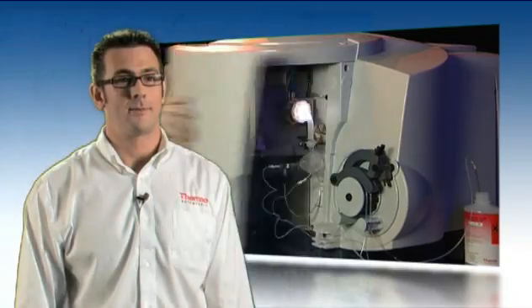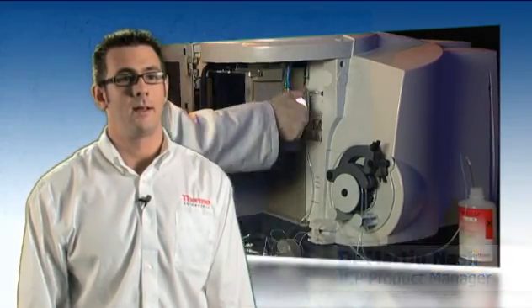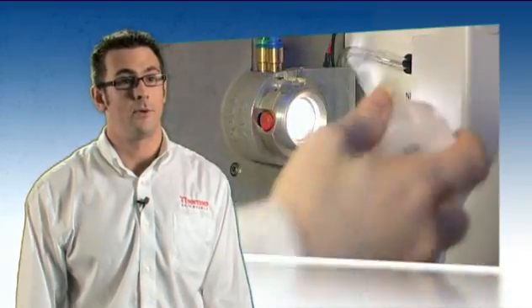The iCAP 6000 series is small on its footprint but big on its analytical performance. The instrument has been designed to deliver exceptional performance and productivity, and there are also versatile model configurations that enable virtually all trace element applications to be performed.